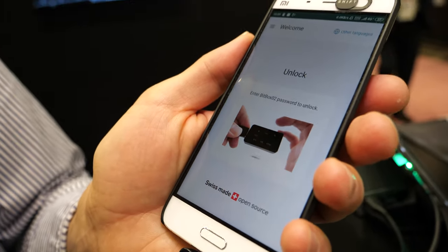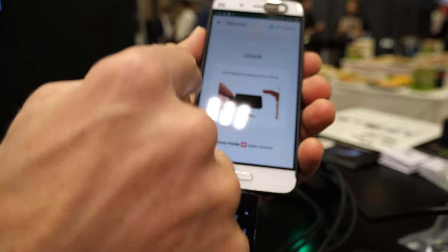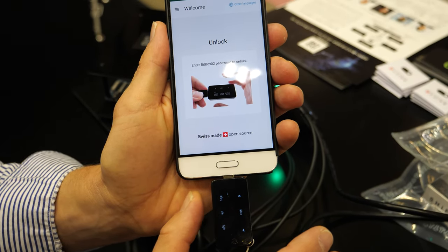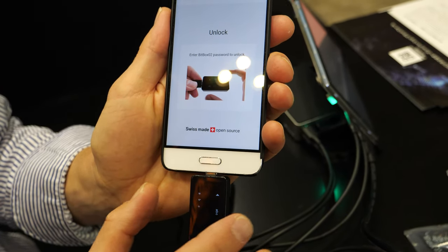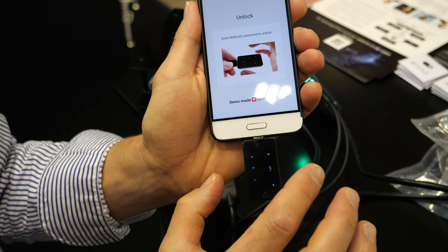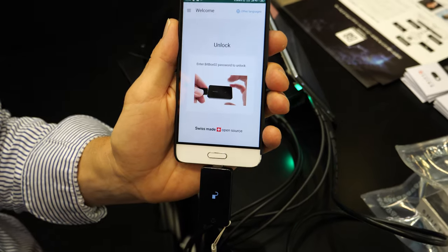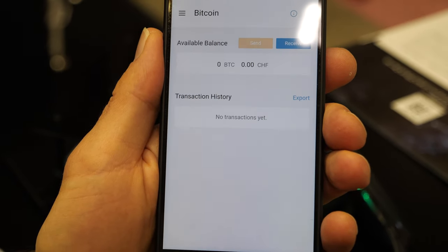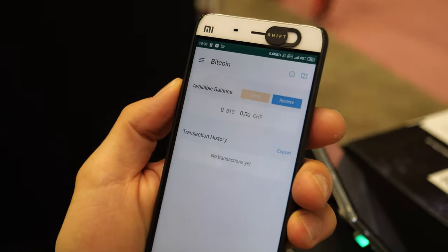The app is not available yet on mobile. Password entry is super easy, as shown on the video. The demo password is A, and then I have to enter the passphrase, which for demo purposes is B. I need to reconfirm it, and voilà — you've unlocked your crypto wallet. We're not going to see how many bitcoins I have because I've hidden my balance.